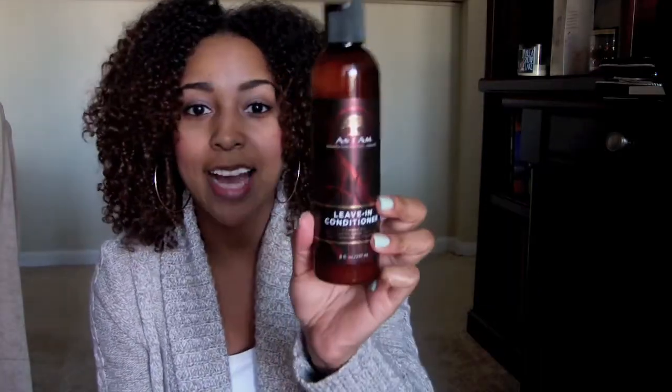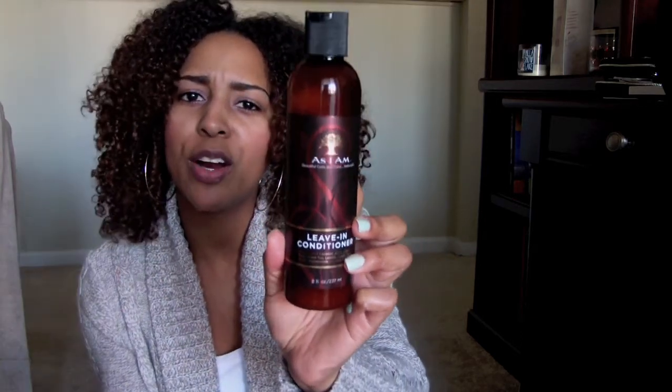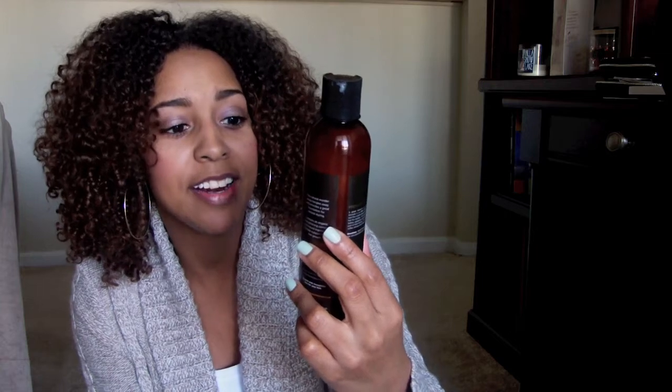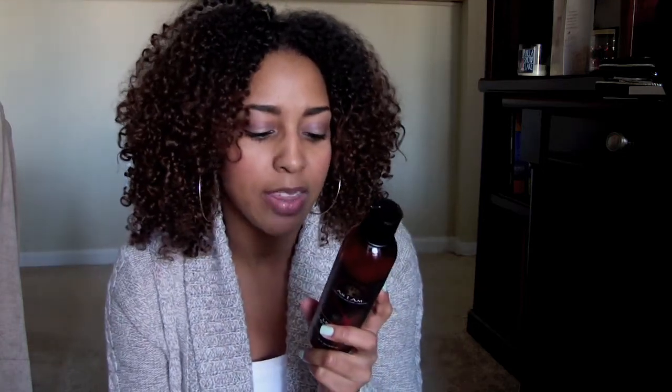One thing I wanted to start this video with is talking about the packaging. I love packaging that's really earthy and simple — simplicity is what gets me, and that's what draws my attention when I go into Sally Beauty or anywhere else to buy hair products. I love the little tree on here and it says 'Beautiful Coils and Curls Naturally.' I also love the ingredients in all the As I Am products — I believe they're mostly all natural.